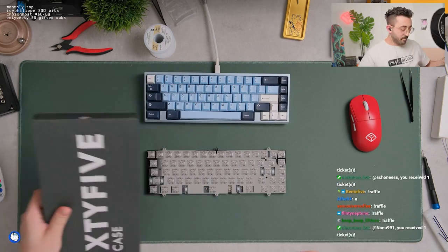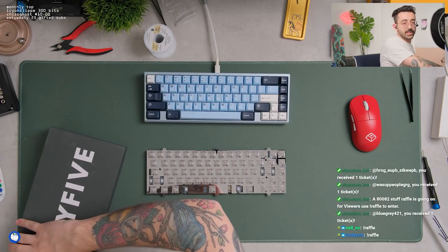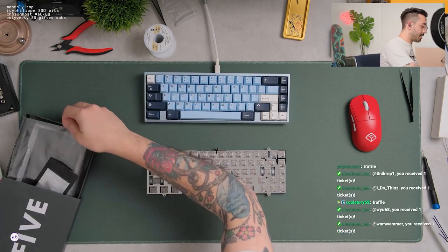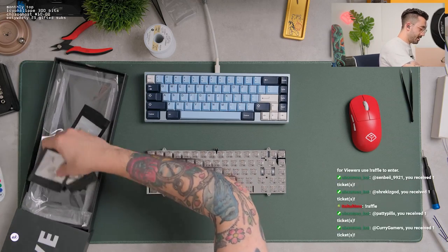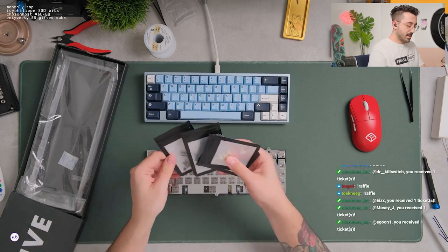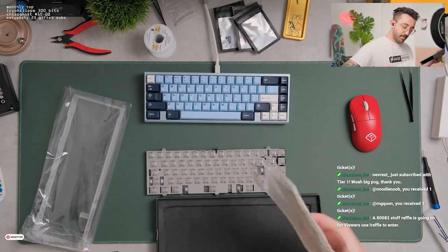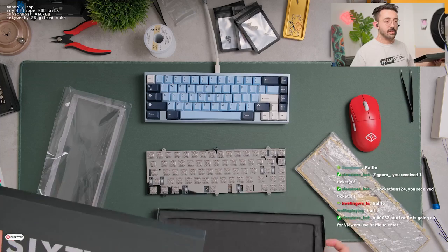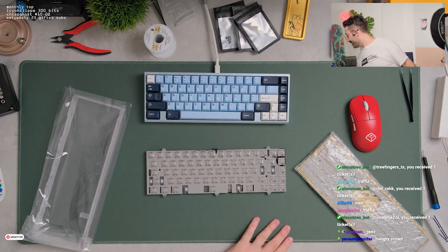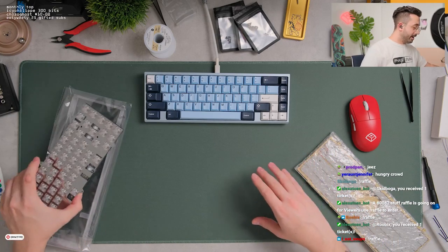Let's get the top case and bottom case. Just have to assemble this guy. Top case. What is a top case? Polycarp. I don't know what the hell this bottom case is, but it's super heavy. Is this a brass bottom? Damn. Alpha is balling out with the brass on this, man.